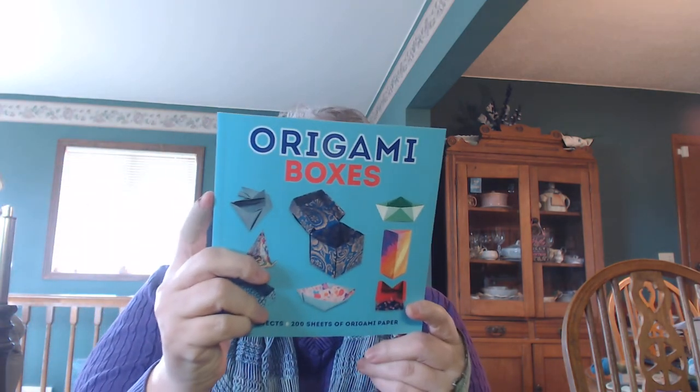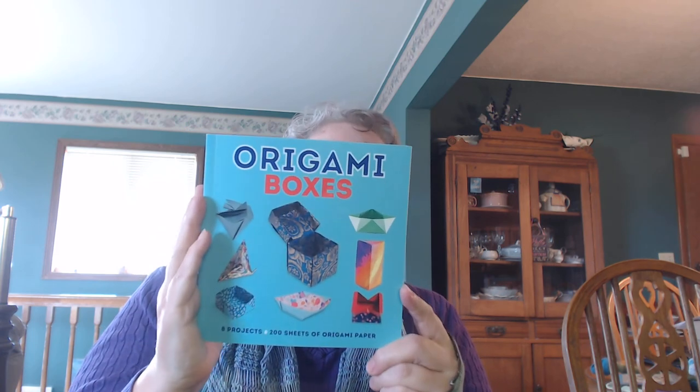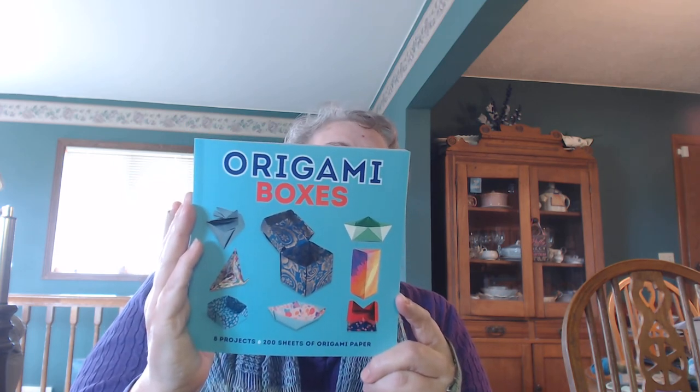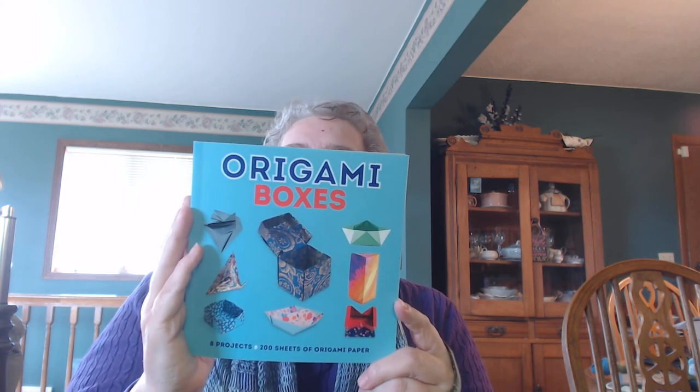Anyway, this is a book by Dover Publishing. It's $9.95. You can get it online at www.doverpublications.com. You might be able to find it in craft stores, bookstores, Amazon, Barnes and Noble, lots of different places. It looks like a fun book. I hope you enjoy it, those of you who get it. Take care, bye-bye.